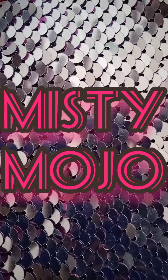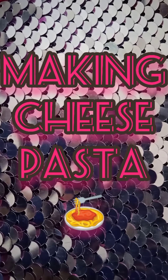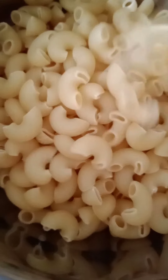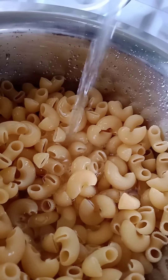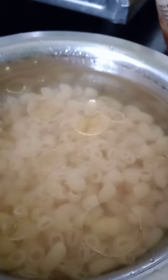Hi friends, welcome to my channel Misty Mojo, I am Rishita. Today we are going to see how to make a cheese pasta. Things needed are pasta — I'm taking macaroni pasta, you can also take spiral. Fill water in it and let's boil it. Before that, add one tablespoon of oil and a pinch of salt, and mix it well.